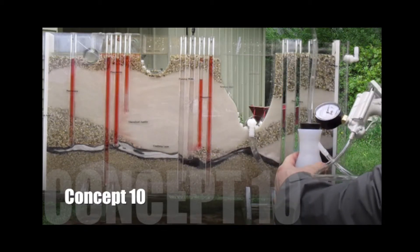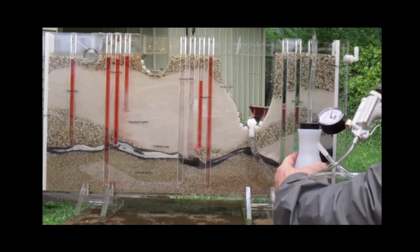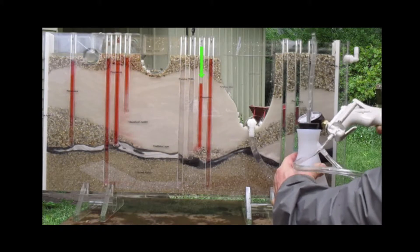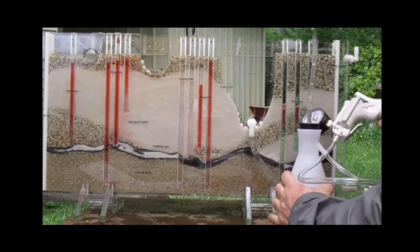In concept ten, I'd like each one of you to observe what happens when a pumping well is in action. I want you to see all the piezometers and how they react to the actual pumping well, so make sure all the dyes are in the right place.